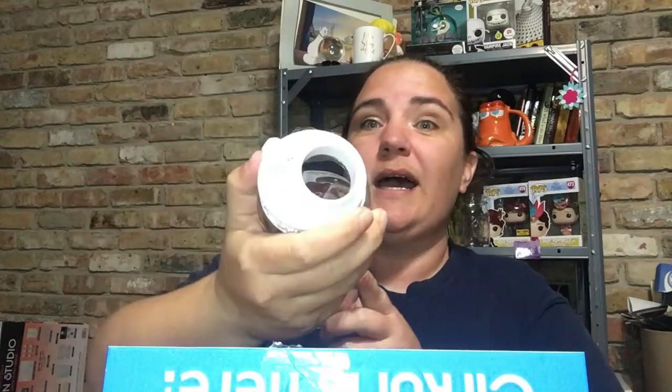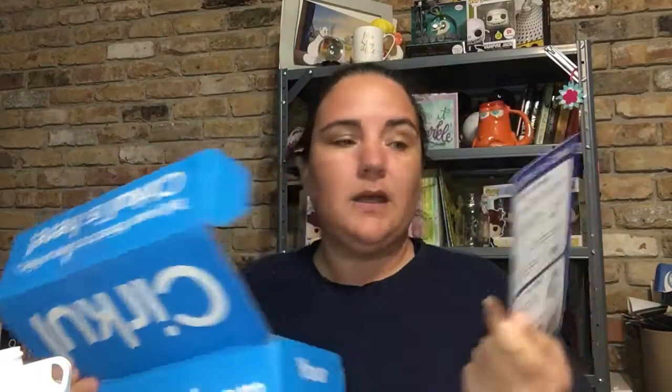I took it out the box, washed it, and put it back. So it comes with this plain clear water bottle with Circle at the bottom, and the top is open — that's where your sip goes. It also comes with a little card that tells you how to put it together and gives you tips and tricks, how to get free stuff, and whatever.